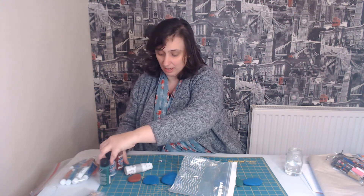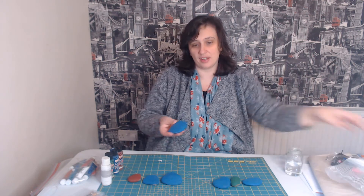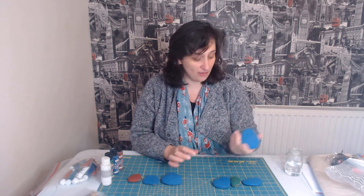I have great fun stone painting, I really enjoy it. It's just really nice to be able to pick something up from outside and use it as a bit of artwork.